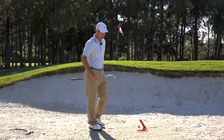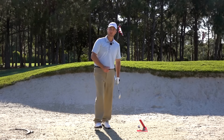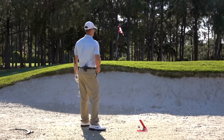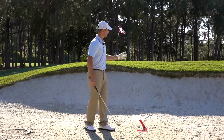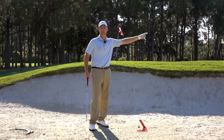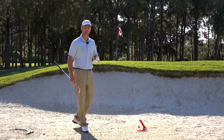Hi guys, welcome back. Now I know it's really tough sometimes — we hit our shot into the bunker, we leave it in the bunker, we scull it out way across the green, or worst of all, we hit that hosel rocket shank that shoots 90 degrees to the right. It's extremely frustrating and really embarrassing when we get in the bunker and can't get out.